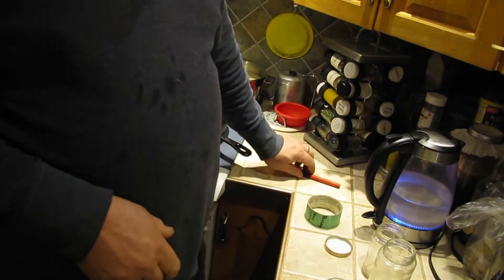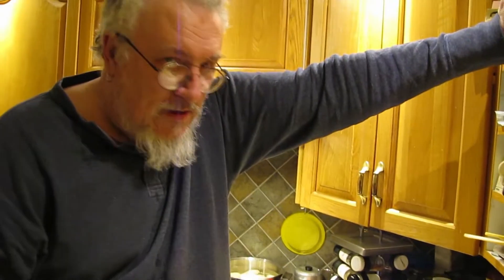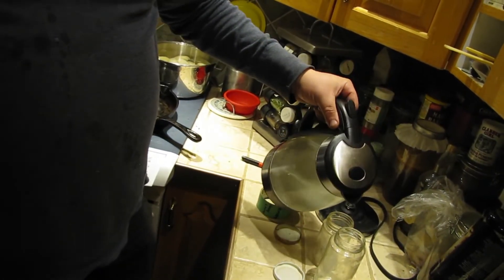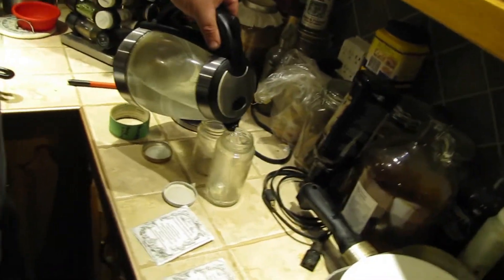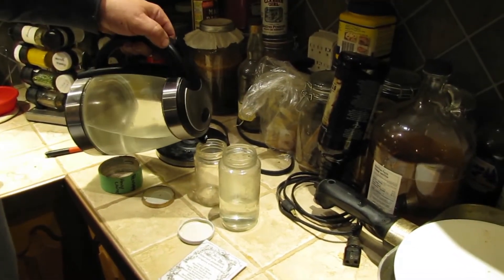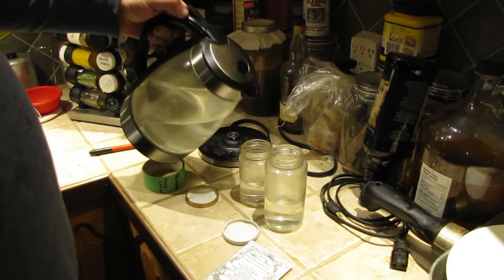This method works for Siberian pea shrub, honey locust, black locust, and — as I brought up in my comment to Terry, by the way go check out his channel, Robotic Allotment Gardening on a Budget — Kentucky coffee beans. Now you can see the water is at a full boil here.